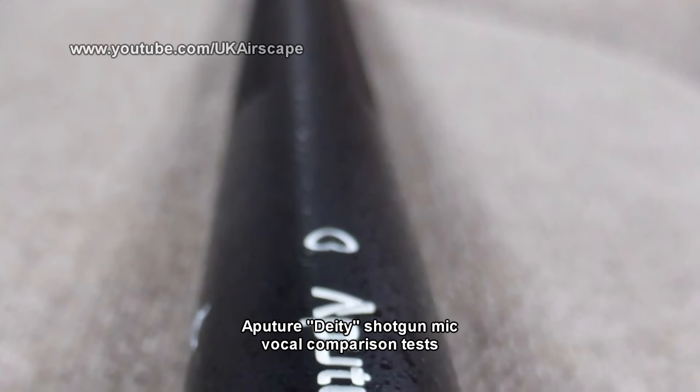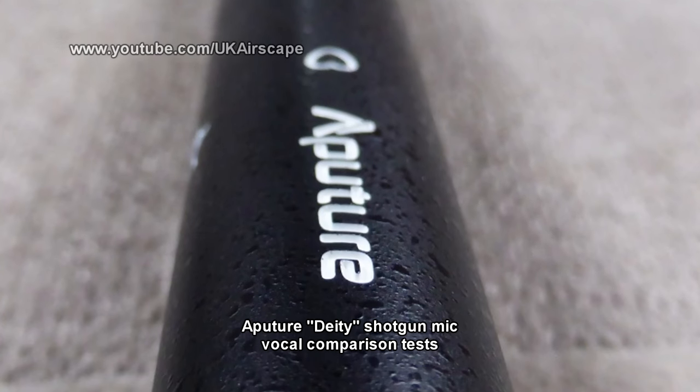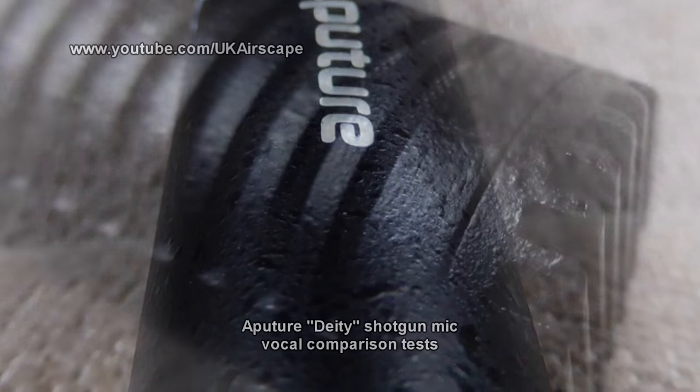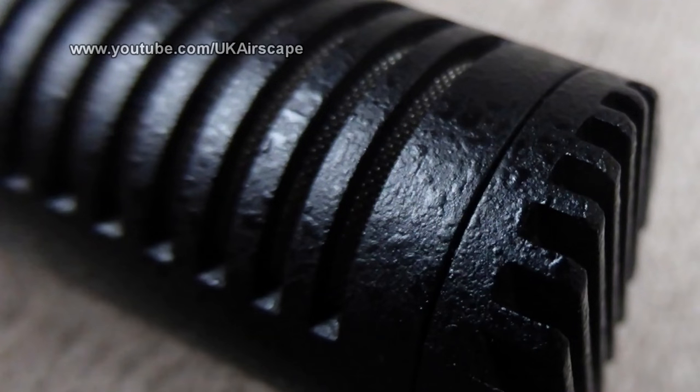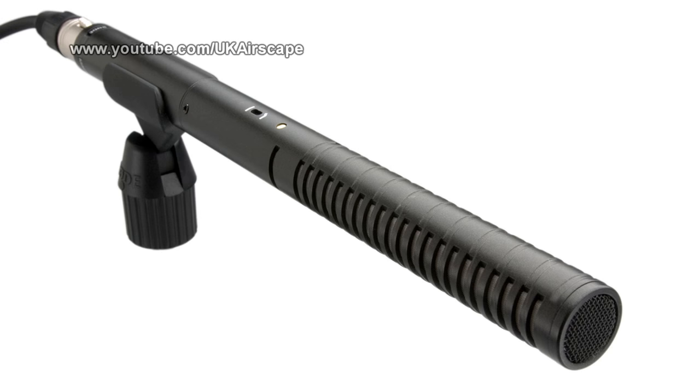Aperture are pitching this microphone against some quite high-end competitors, none of which I own, so for the purposes of comparison I'm going to read a passage from Alice in Wonderland on the Aperture Deity microphone, a Sennheiser ME66 microphone, and a Rode NTG2 shotgun microphone.